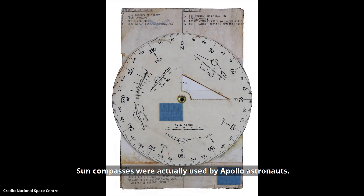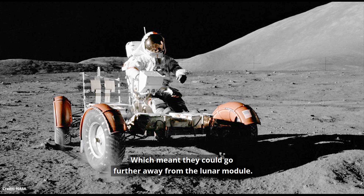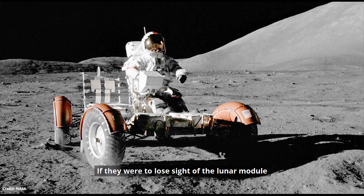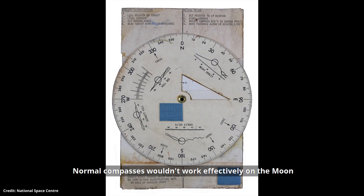Sun compasses were actually used by Apollo astronauts. We have one in our collection from Apollo 15 training — it's sometimes on display in our space oddities gallery. Apollo 15 was the first mission to use the lunar rover, which meant they could go further away from the lunar module. If they were to lose sight of the lunar module, they could use a sun compass to get back to their spacecraft. Normal compasses wouldn't work effectively on the moon as it doesn't have a strong magnetic field.